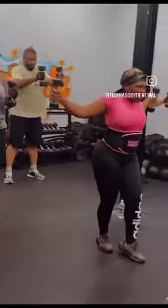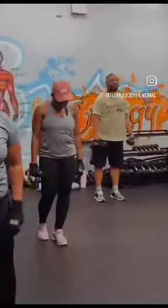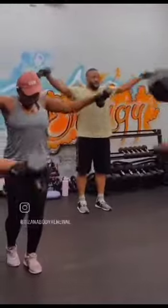Back extension. Seven. Come on. Eight. Take your time. Nine. We got this. Get it, PJ. Four. Get it, PJ. Three. Come on.